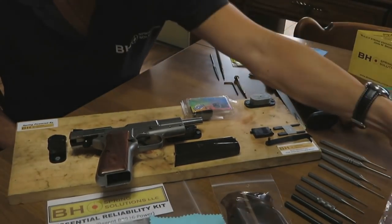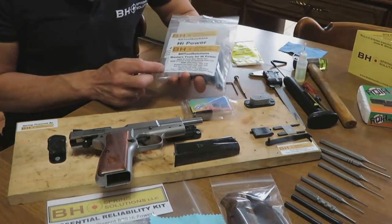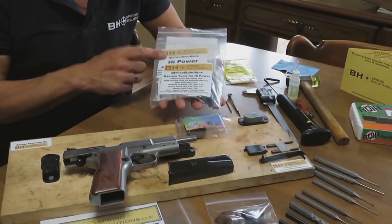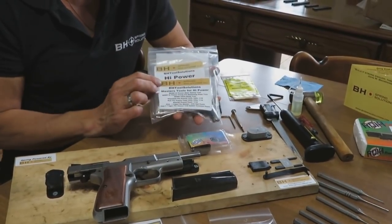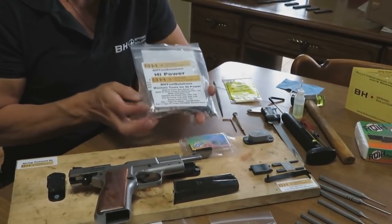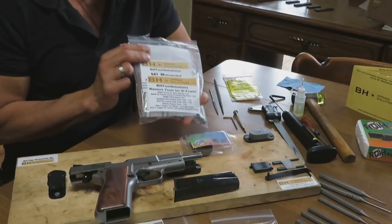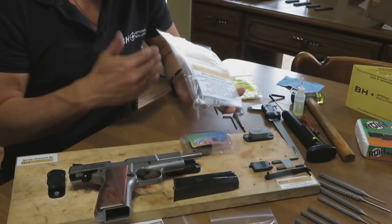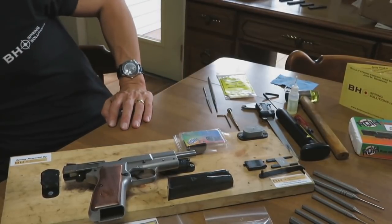Another component on the table that comes with the Tissas Regent BR9 Ultimate Optimization Kit is our Masters Tools Kit. We're going to be using those throughout this video. That kit is one of our best-selling items, and it comes with every tool you need to properly detail strip and reassemble a high-power pistol.